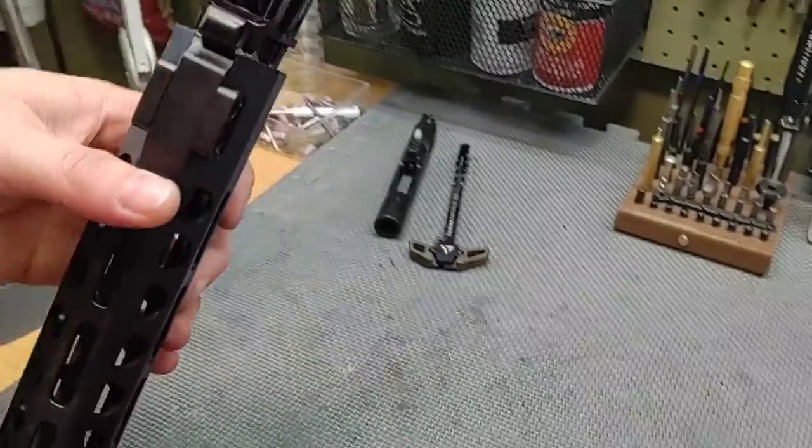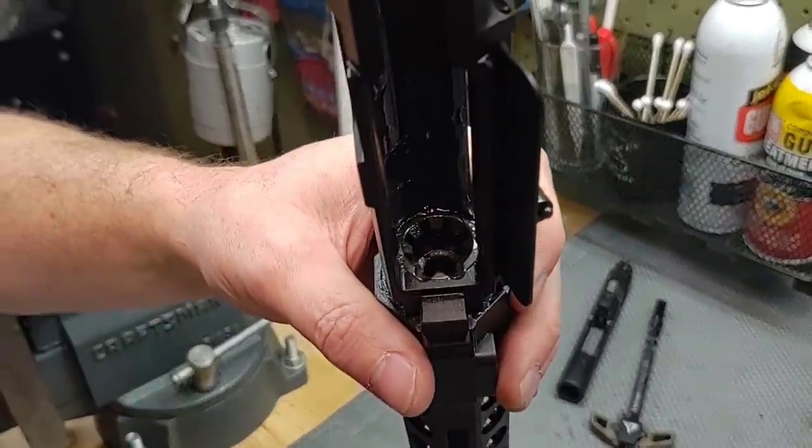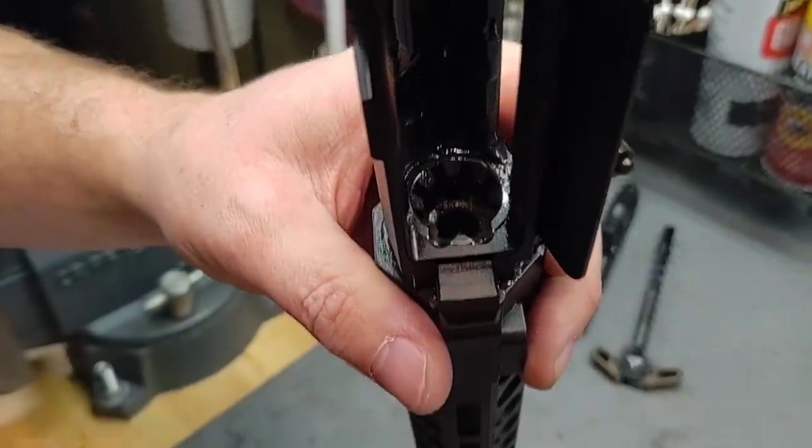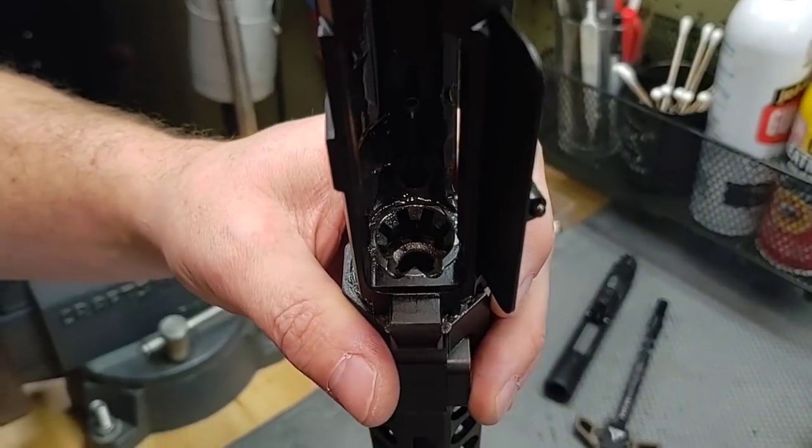What I wanted to show you here is an issue with the feed ramps. This particular gun was sent to me by the owner. These ramps are polished from Centurion. Let me grab a light so you can see it a little easier — maybe we can get a little better look.